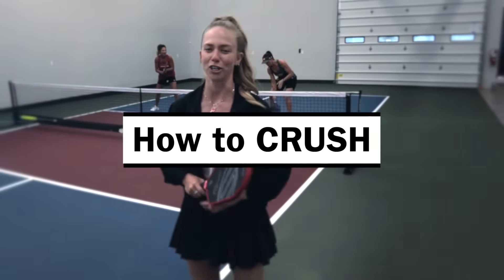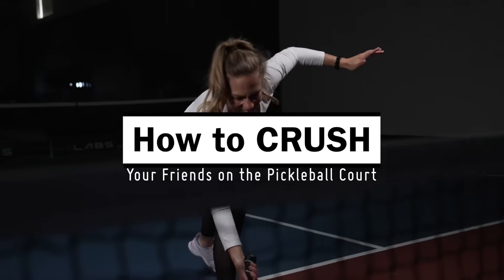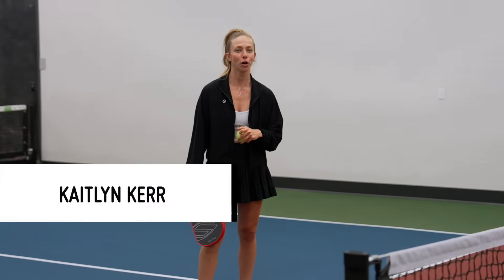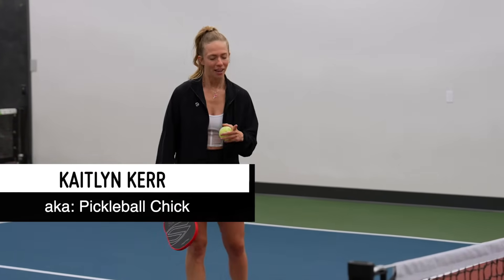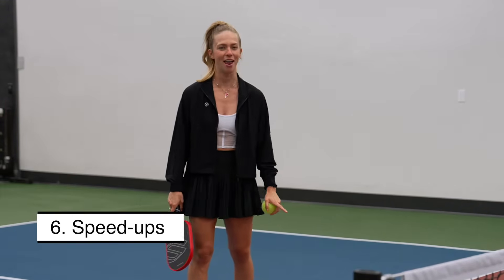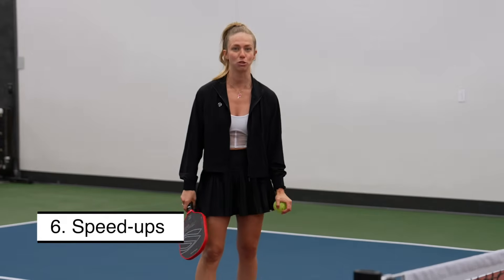Welcome back to episode six of how to crush your friends out on the pickleball court. In this episode, we're going to be talking about speed ups. Not a personal favorite of mine — I am definitely a dinker and not a banger. However, speed ups are a necessary part of the game to beat your opponents.